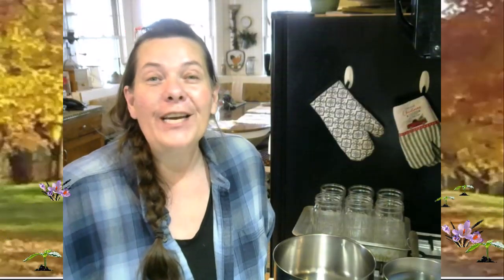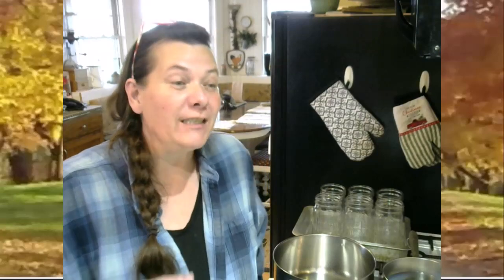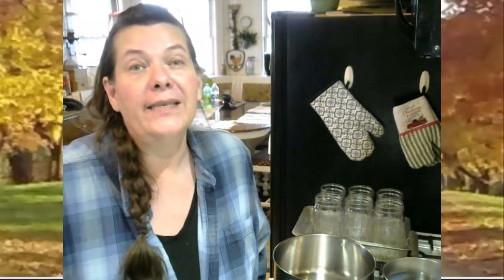Hi everybody, it's Lori again, and welcome back to my kitchen. It's almost spring — I didn't think it was ever going to come to my state, but it is warming up. The snow has almost disappeared and we're looking at beautiful temperatures next week.